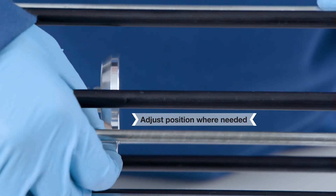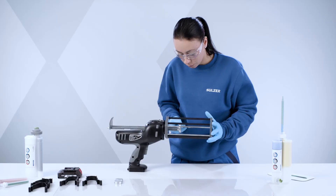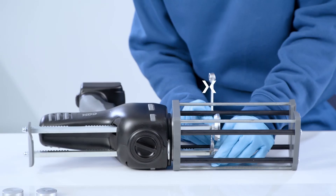Mount the correct plunger disc and fasten the retaining nut to secure. Adjust position where needed — both plungers should now be flush and perpendicular to the rack. Again, adjust position where needed and fasten the lock nut.